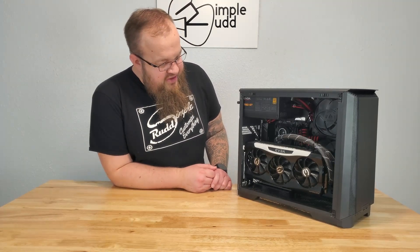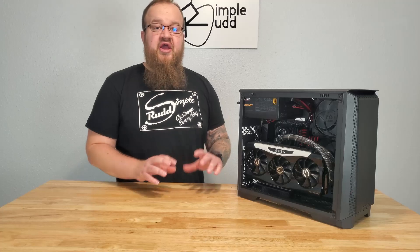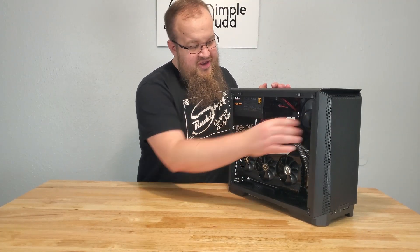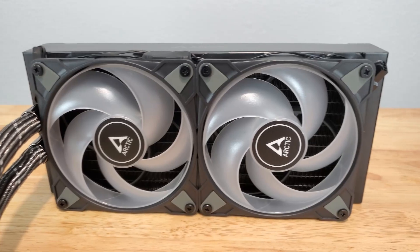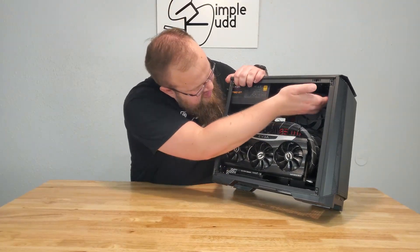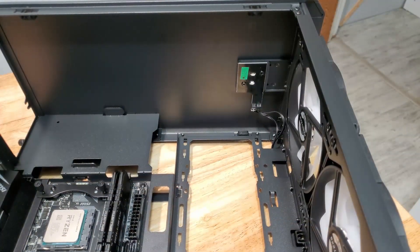Not sure quite where to start, but let's start with the AIO. I put a 240 AIO in there. I did go with the Arctic, which is a little bit thicker, so that might have caused a little bit of issues. I'll show some B-roll to give you a better idea of this, but up here is a power switch — you can see it on top there.